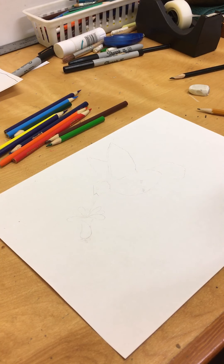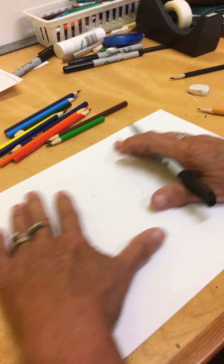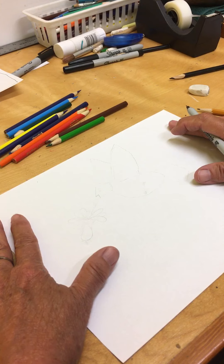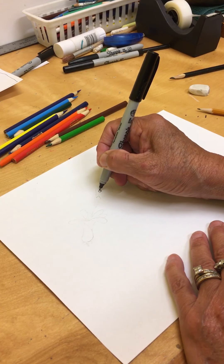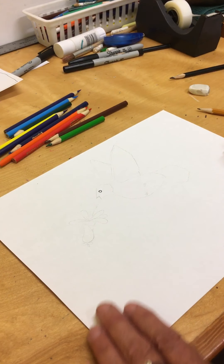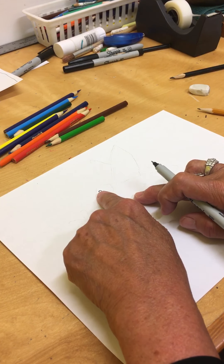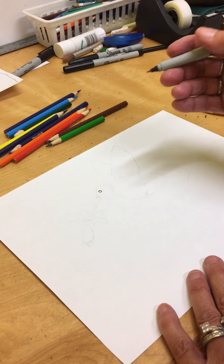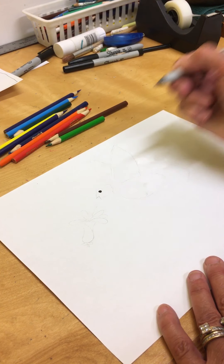Alright, we are back and we're going to make our hummingbird. To start, we're going to have our paper lengthwise because we've got to add the flower in there too. First thing we're going to do is make a little eye. Here's the middle of the page — it's kind of up a little and to the left. We need to leave lots of room for his wings and everything. We're just going to color that in nice and black.